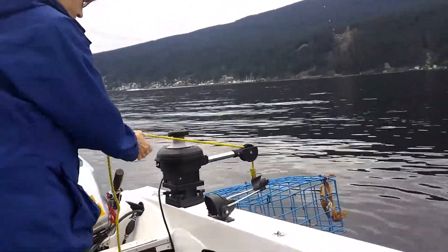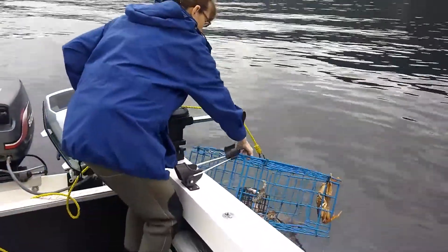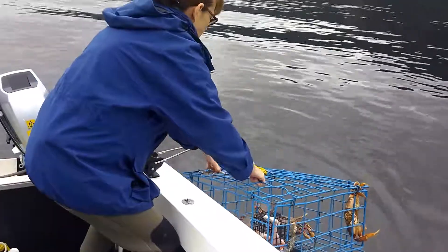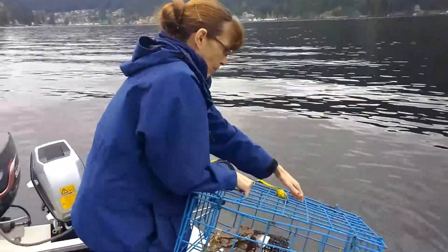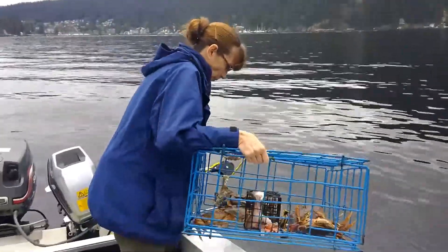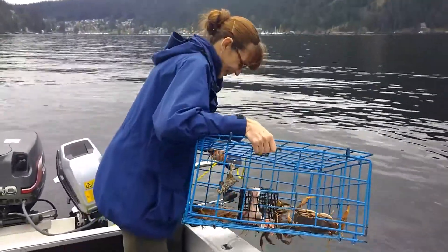Now you have to go over there and lift that pot in, see if you can do it. Try not to hit. Oh, don't drag it on the boat babes. Let's see, show it, bring it in the boat.